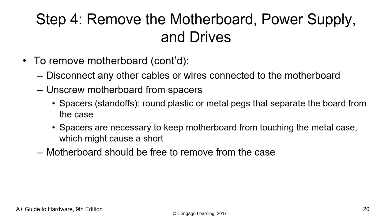To remove the motherboard, disconnect any cables or wires connected to it, then unscrew it from the spacers (also known as standoffs). Standoffs are round plastic or metal pegs that separate the board from the case, keeping a distance between the metal chassis and the motherboard. Spacers are necessary to keep the motherboard from touching the metal case, which might cause a short circuit.